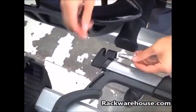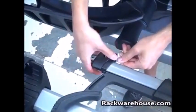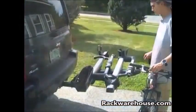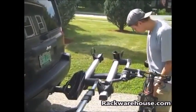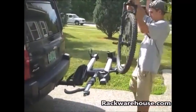Using the change key, install the lock cylinders into the cable lock housings. To load a bike, begin by rotating the ratchet arm so that it is in front of the front wheel tray. Load the first bike in the tray nearest to the vehicle with wheels in their respective holders.